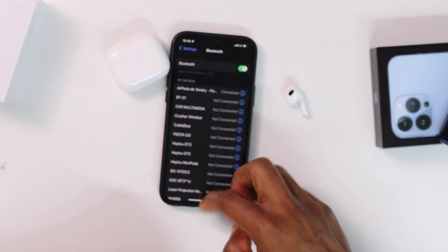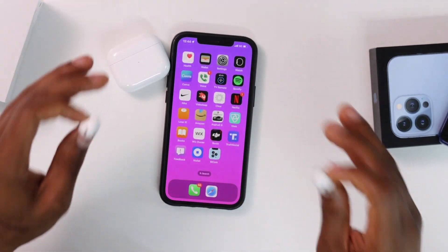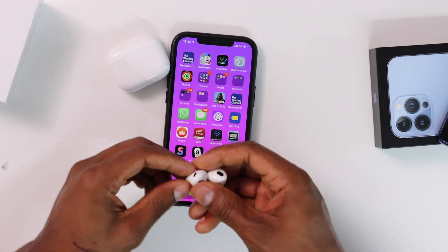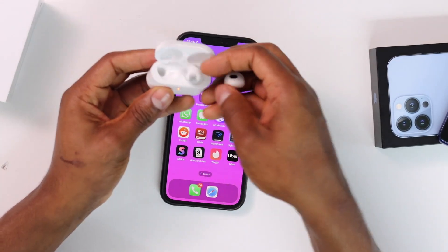Now it's time to test. Just play any sound on your iPhone to see if the AirPods are working. These AirPods are perfectly working. If yours is not working, let me show you what else you need to do.